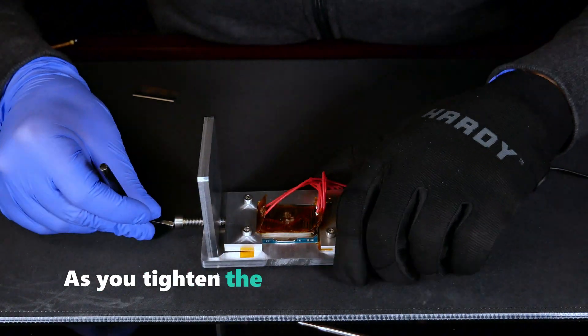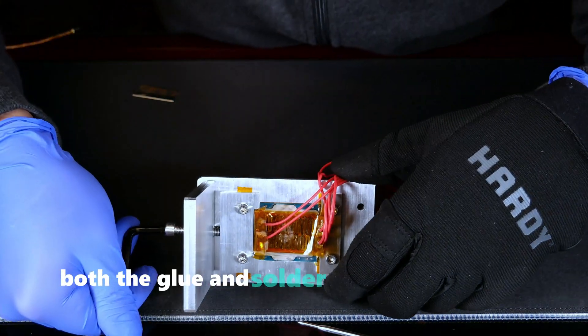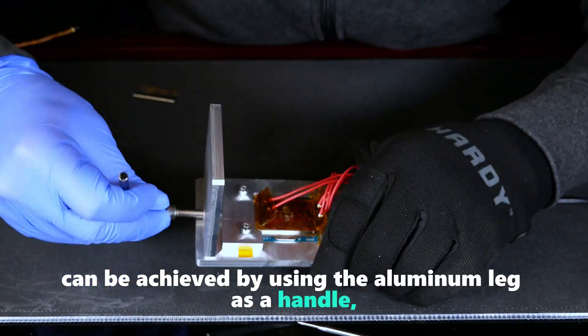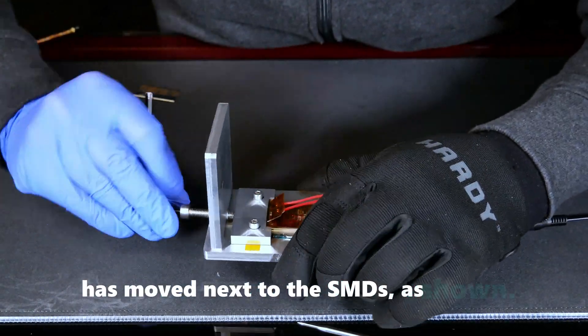As you tighten the screw, it's normal for it to become progressively harder to turn, as the process involves shearing both the glue and solder. The best grip and torque can be achieved by using the aluminum leg as a handle, as demonstrated here. I continue tightening the screw until the IHS moves next to the SMDs, as shown.